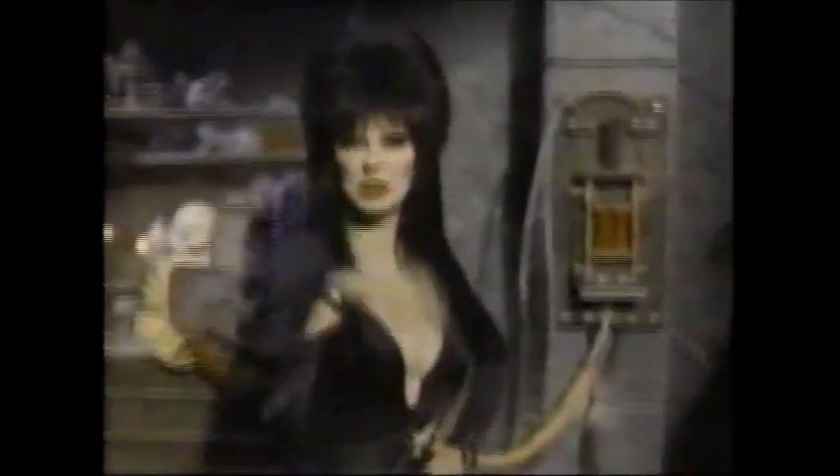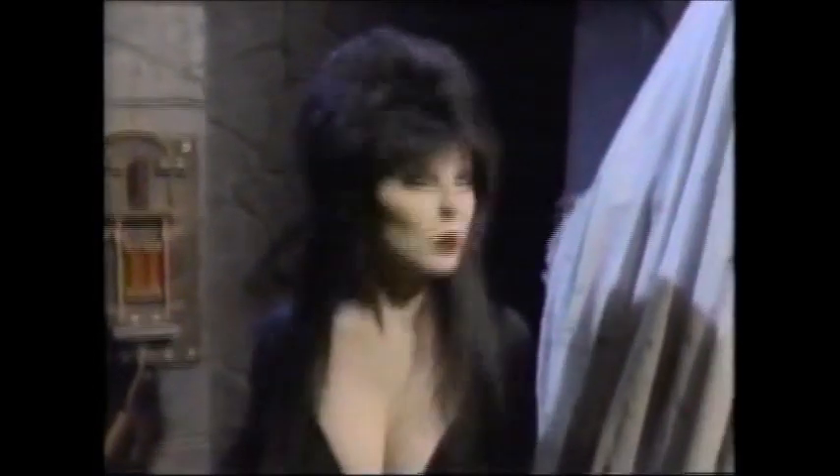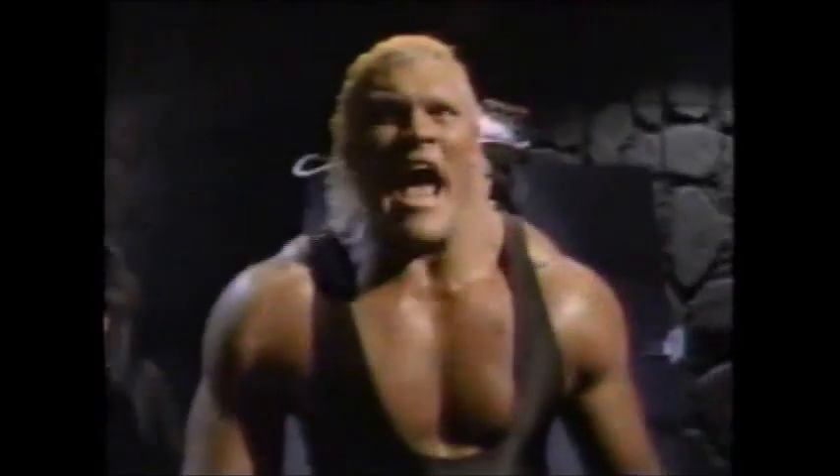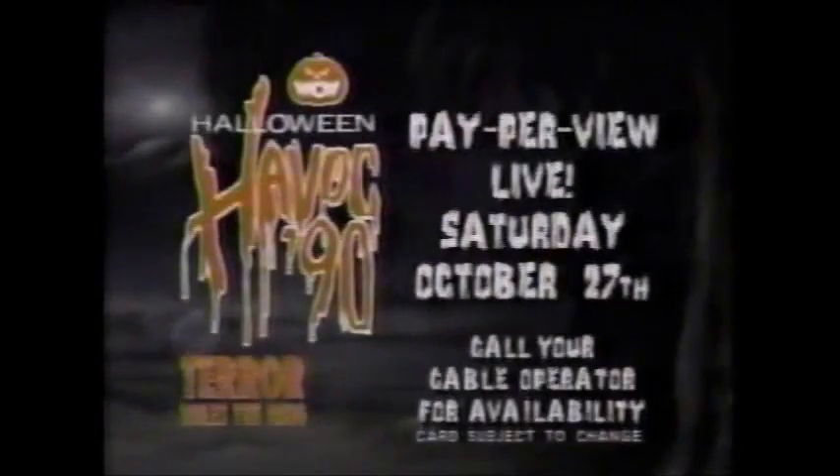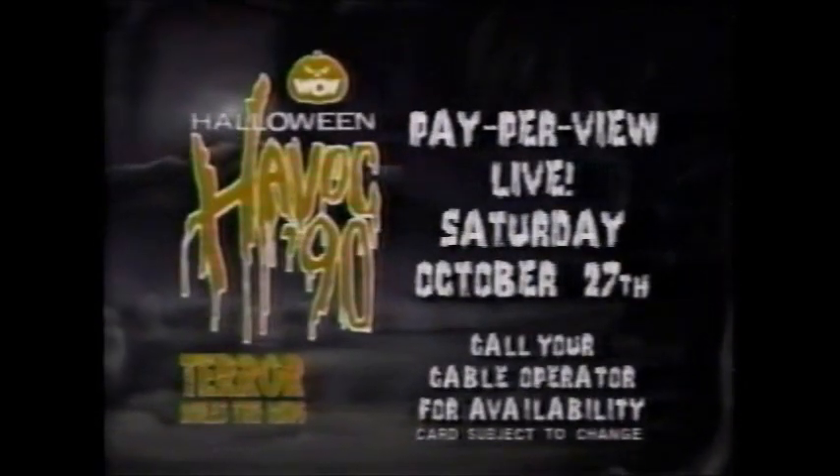Elvira says skip the trick and go right for the treat. Don't miss Halloween Habit '90! The Halloween Habit's going to be one nightmare you'll never forget! Halloween Habit '90, live Saturday, October 27th.